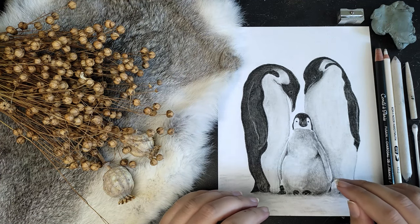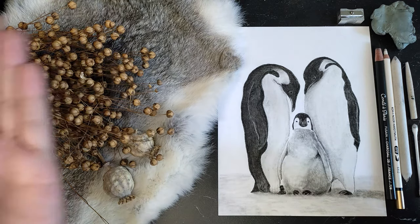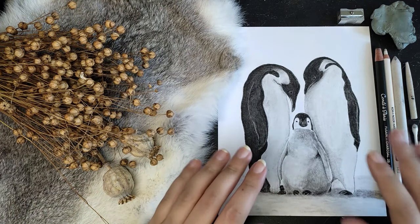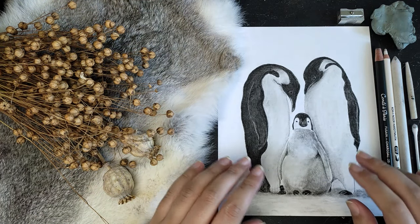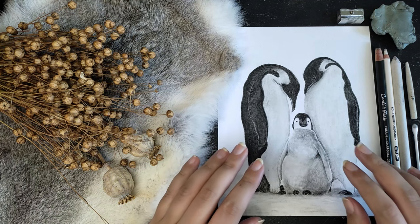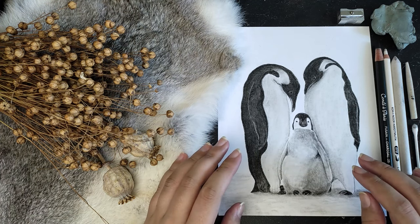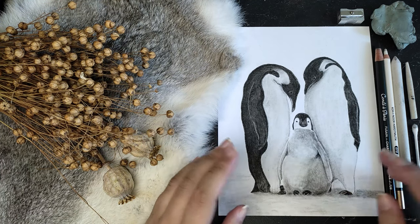Hello everyone, how are you doing? Today I will show you how I made my very first charcoal drawing. It was not easy for me as I usually work with pen and ink, but I must say that for a very first time with a new art supply I'm very satisfied with the end result. I think I will be working with it more often.